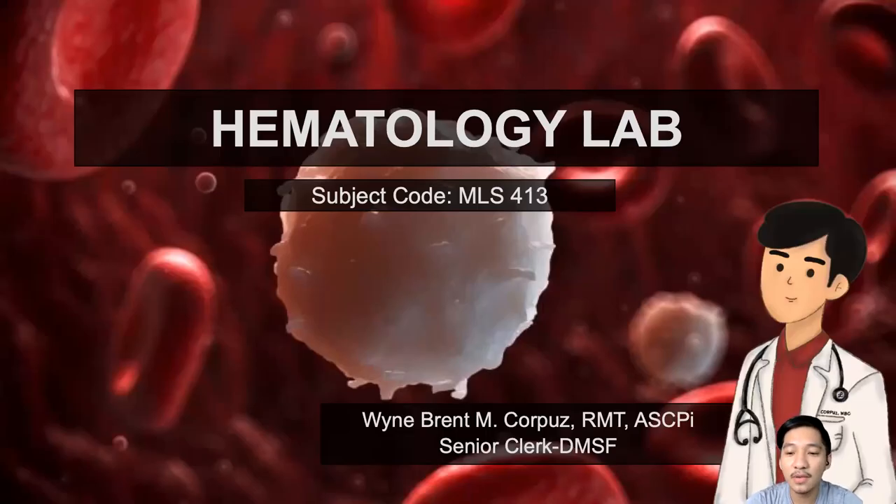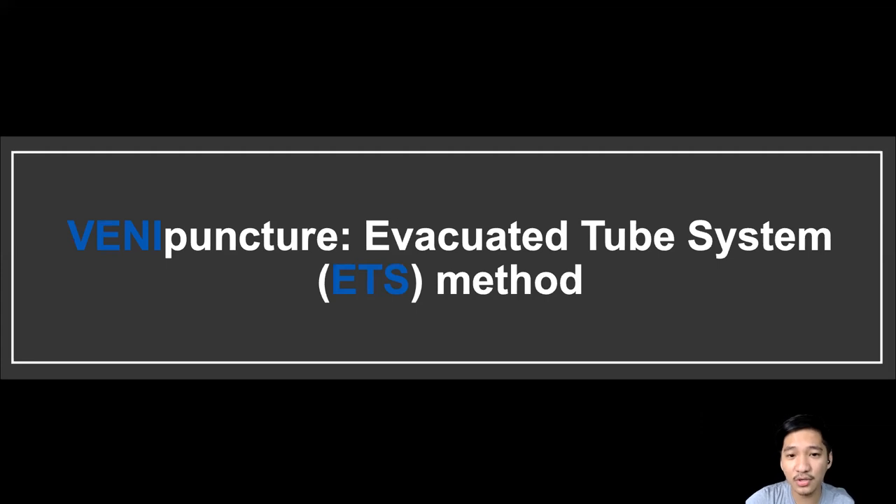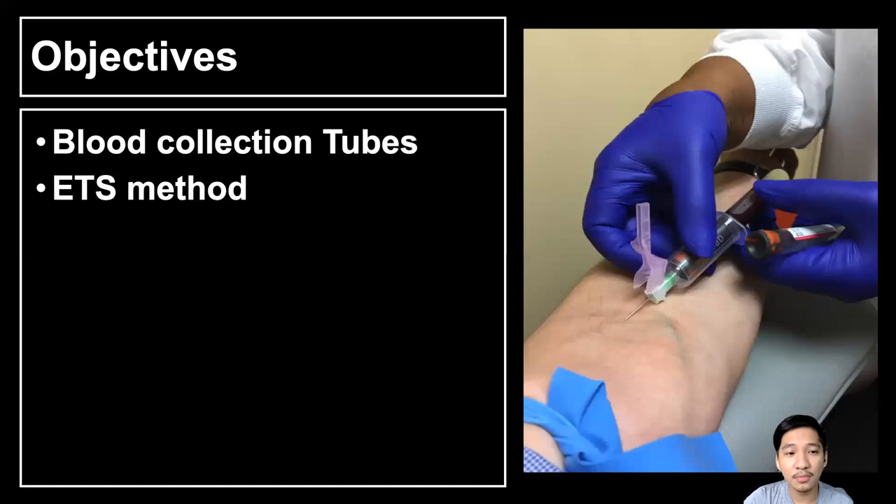Good day everyone. Welcome again to Hematology Laboratory. I am Winbrent Amkorpus and I'll be your lecturer for today's subject. On week 3 we discussed the steps and procedures of venipuncture using the syringe method, but on week 4 we'll be discussing a new topic: venipuncture using the evacuated tube system or the ETS method. Our objectives are to know about the blood collection tubes and the equipment used in venipuncture using ETS, and to discuss the ETS method.